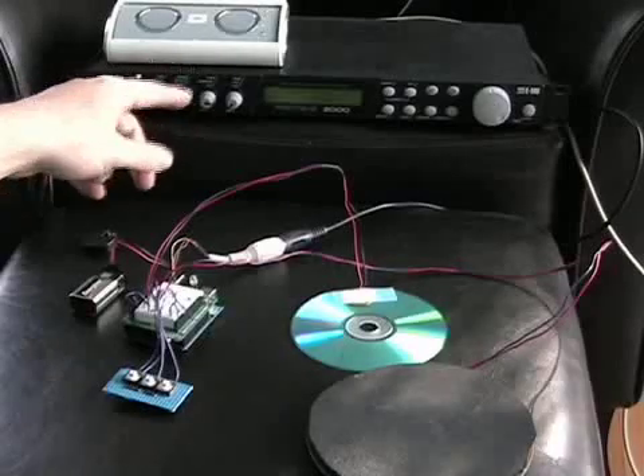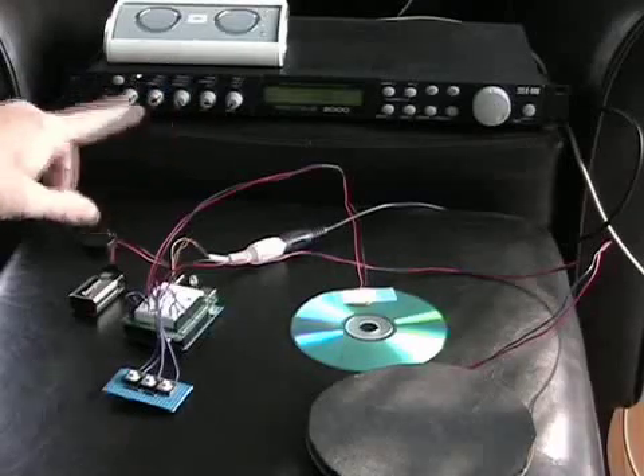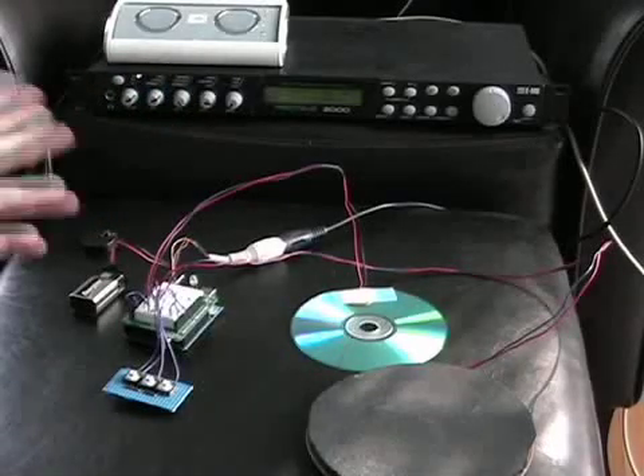This thing back here is an old MIDI module that I had from long ago. It's got built-in drum sounds.